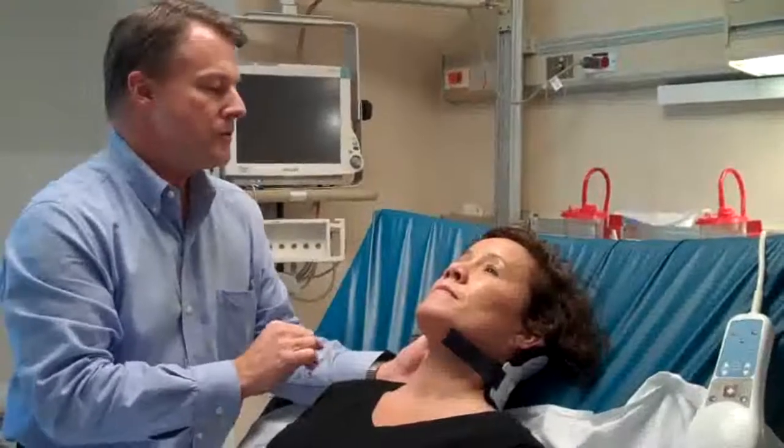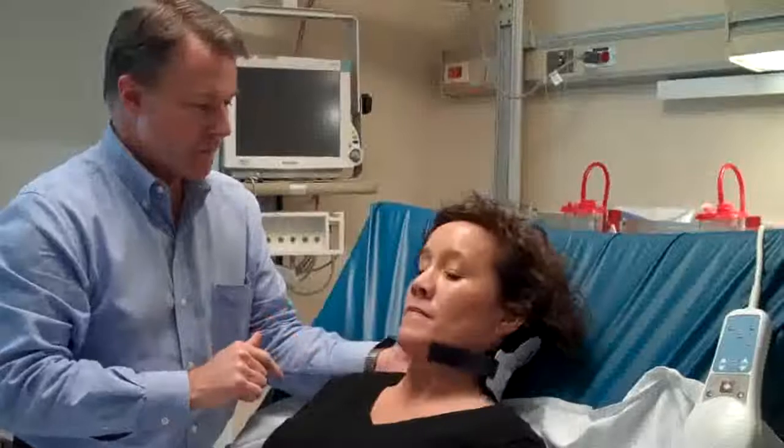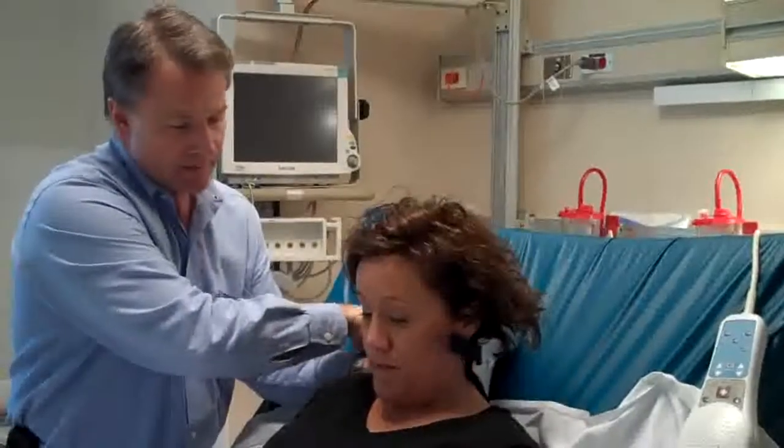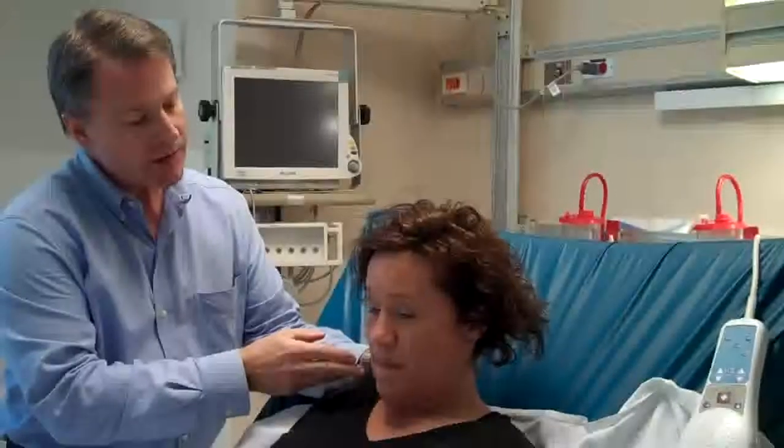Next, what I'm going to have you do is try to touch your chin down to your chest — just bend it all the way forward slowly, telling me if you have any pain or tenderness back there. While her neck is forward, we're going to remove the back of the collar so we can do the next part. You can go ahead and lay your head back.